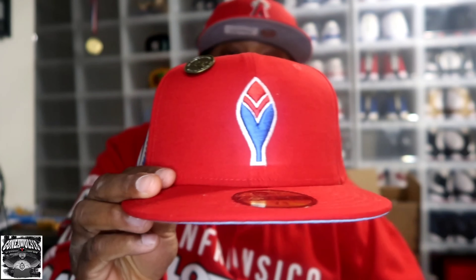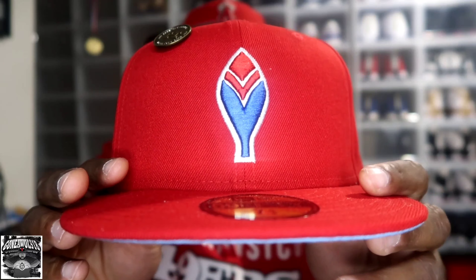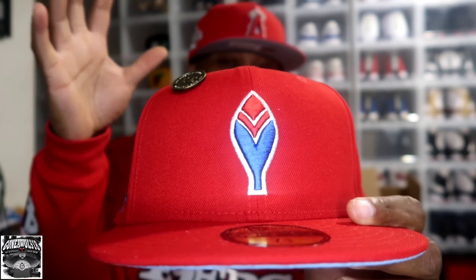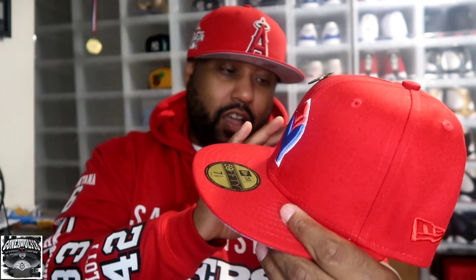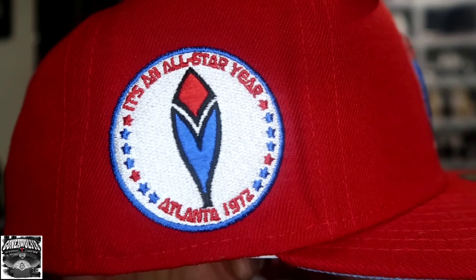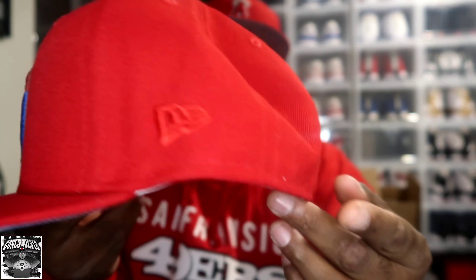The first one is a Hat Club exclusive — the Atlanta Braves All-Star Game 1972 feather red style. It's going to be red and then the UV will be light blue. Here we have the Atlanta Braves feather emblem — I believe this is one of their first emblems. I'm not for sure, so if I'm wrong please leave it in the comments. This is the All-Star Game in 1972, and here we have the patch right there.